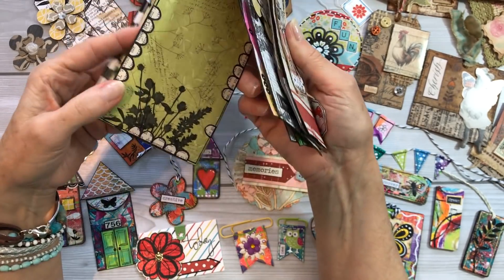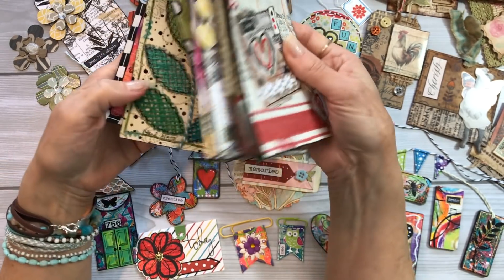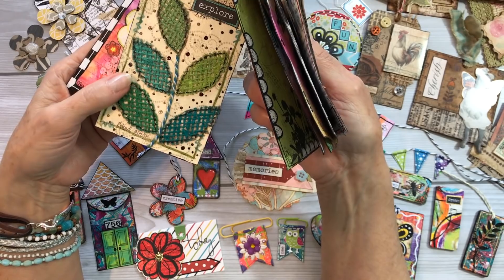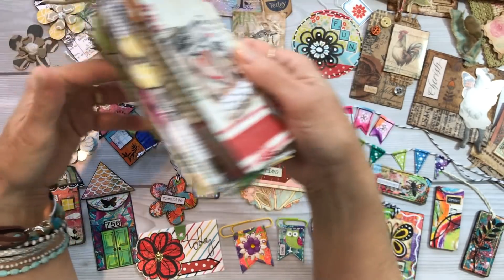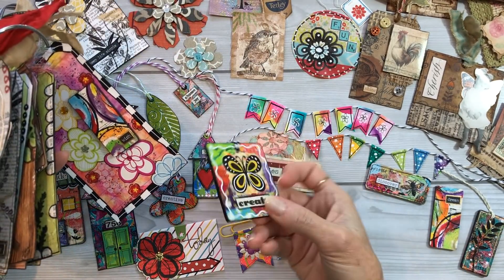There's just all kinds of stuff — scraps of book text used to make the little border there, burlap pieces, leftover pieces that can be used just like this to cut and create with. And scraps that I used on some of these wooden embellishments like this.